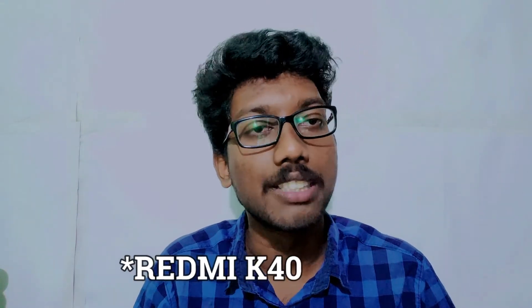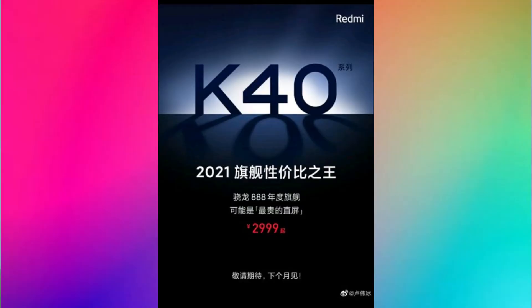Now let's talk about the Redmi K40S. Compared to the Redmi K30, the K40S shares a lot of specs. The processor is MediaTek, and the rest of the specs are basically the same — the AMOLED display is the same, the 4,500mAh battery is the same, the charger is the same, and the quad camera setup is also the same.